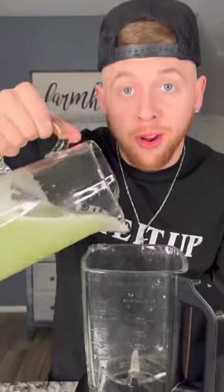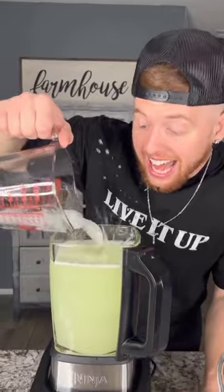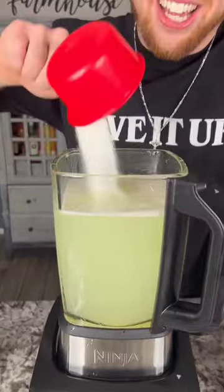And then after you're done, into the blender put all your mix in. Half of your sweetened condensed milk, one cup of your favorite rum, a little bit of ice, half a cup of sugar if you'd like. And blend.